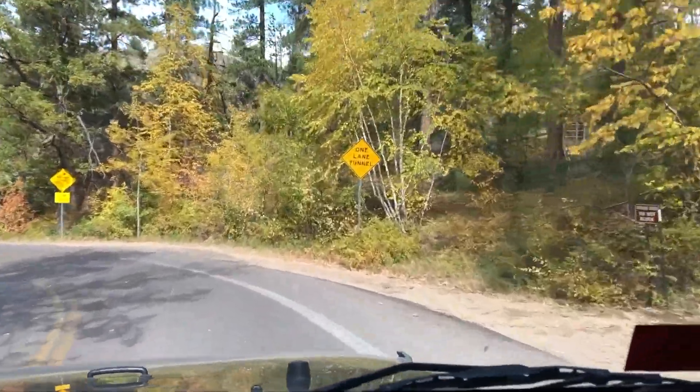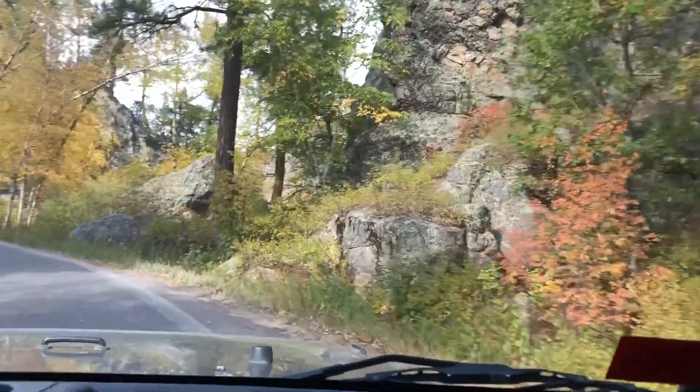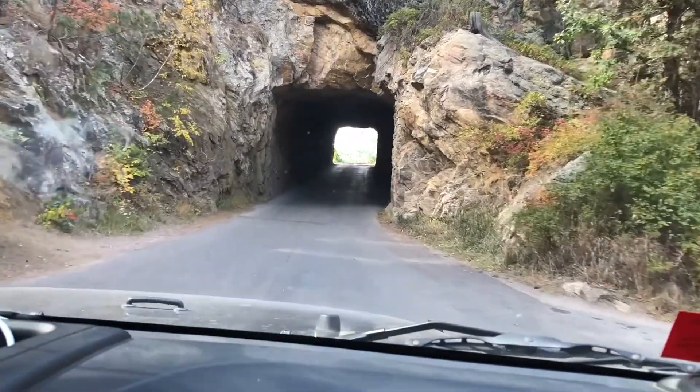A little narrow tunnel. Here it goes, we're going through the tunnel. Here we go. Okay.